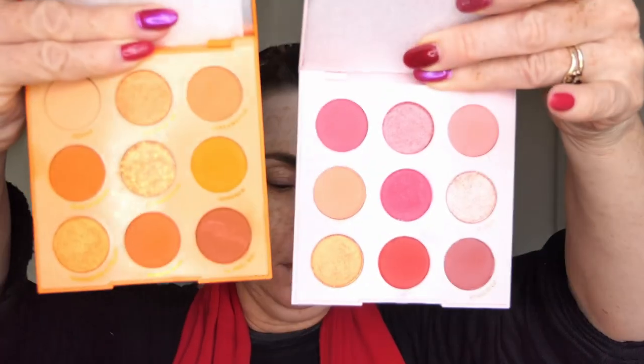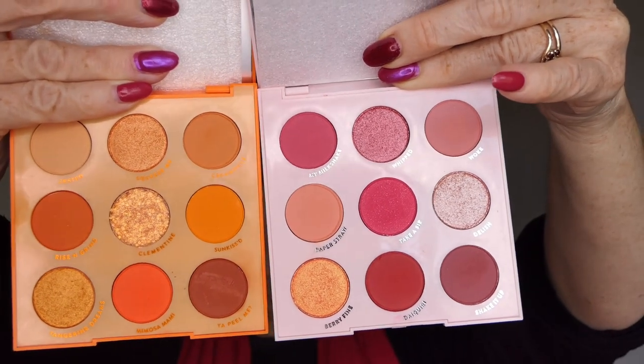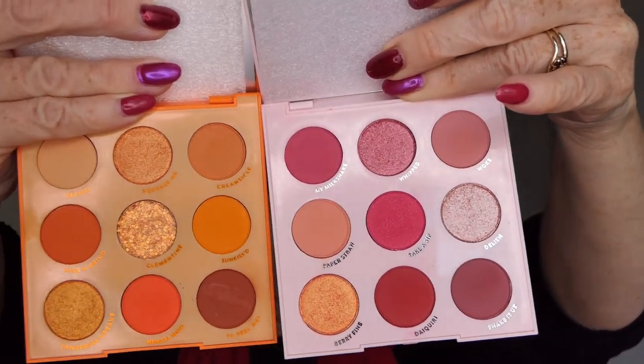I'm still recovering from whatever weird bug we got and my throat is all weird so my voice is all weird, sorry. I might cough a bit through it. So this is what they look like together and I think they will complement each other very well.